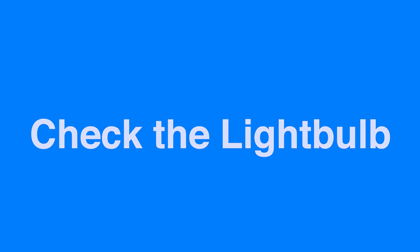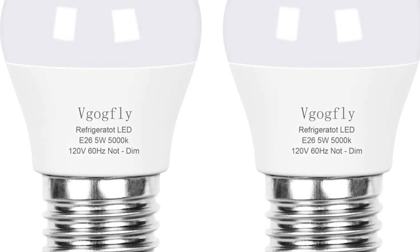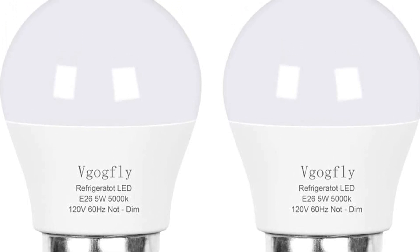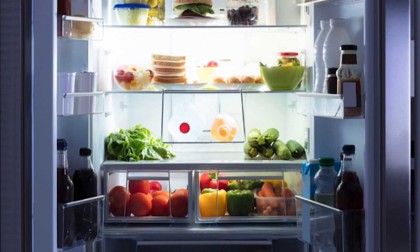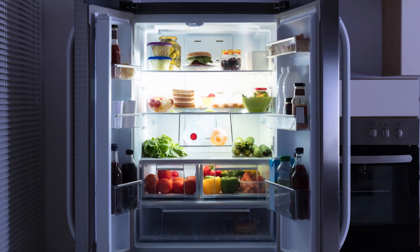Check the light bulb. The problem may be the light bulb itself — it could have reached the end of its lifespan and burned out. Check the bulb to see if there are any dark areas or a broken filament. If you shake the bulb and hear a rattling noise, that means the filament inside is damaged. There are light bulbs made specifically for appliances, usually 25 or 40 watts, that can be purchased at the hardware store. Unplug your refrigerator and change the bulb.